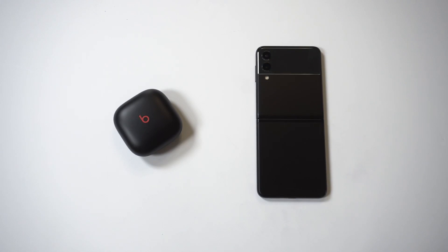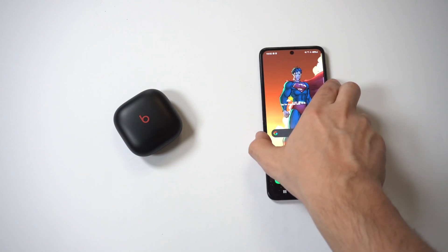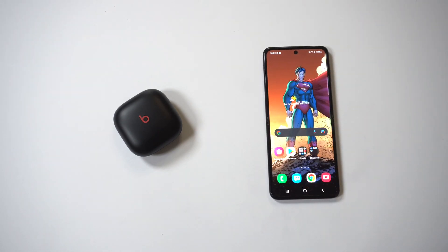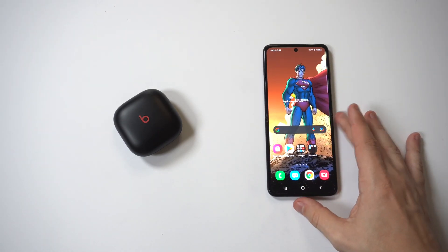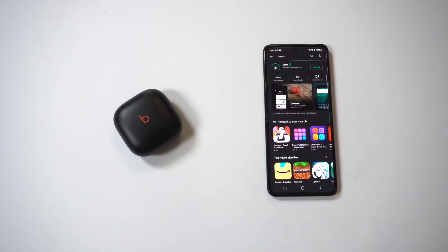I'm going to be giving a tip on how to connect the Beats Fit Pro earbuds to any Android phone. Connecting these earbuds on Android is a little bit different than iOS, because in order to get them to work you have to download the Beats app from the Play Store. If you don't do this it's not going to work — you can't just automatically connect them via Bluetooth. You have to download this app.